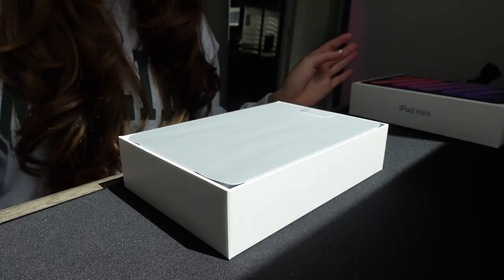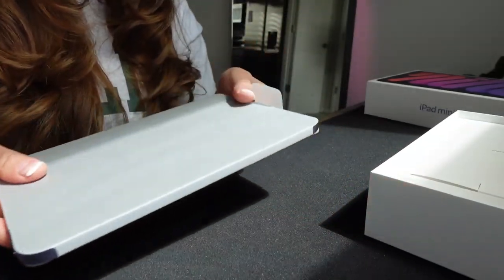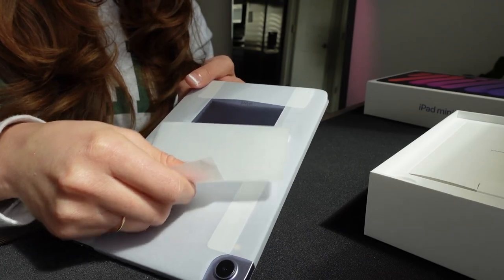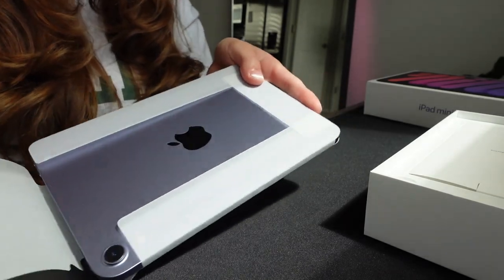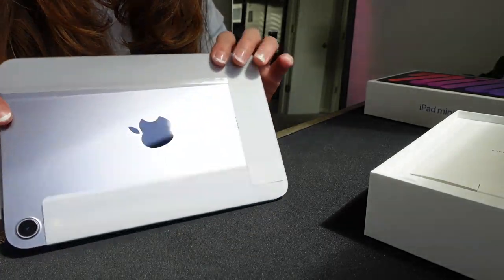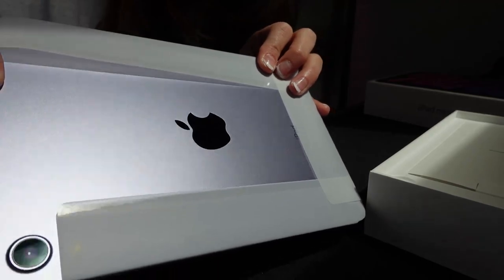A really cool thing about this iPad is it supports 5G, so you can basically use it like a phone, which is awesome. Wow, it really is like a lavender color — you can see it in the sun.